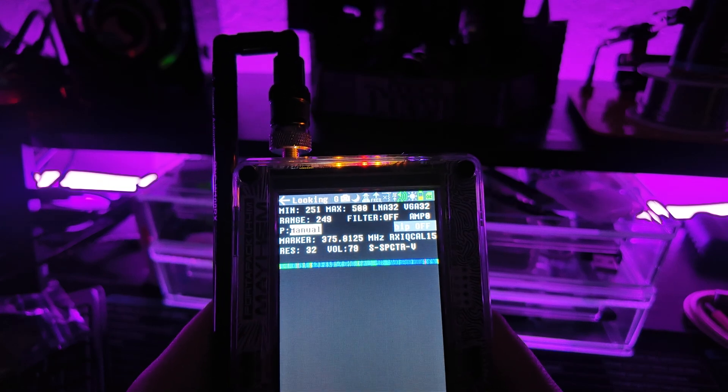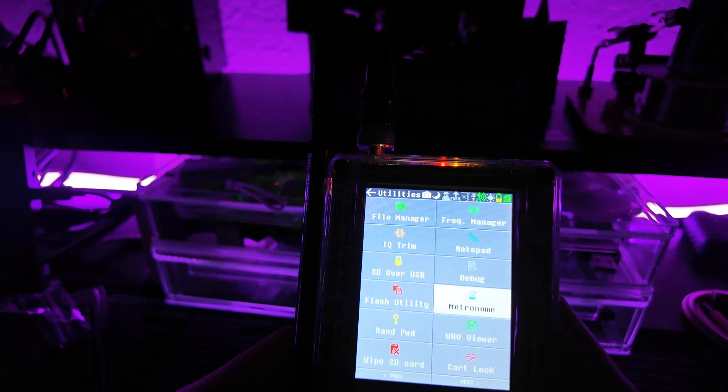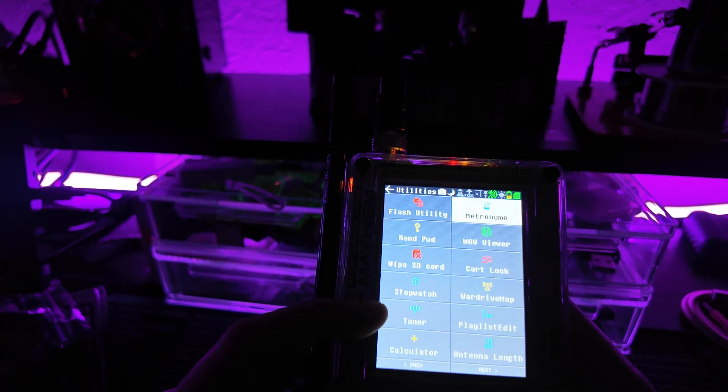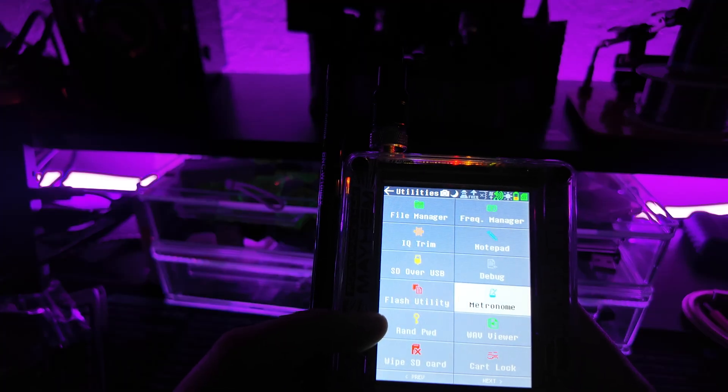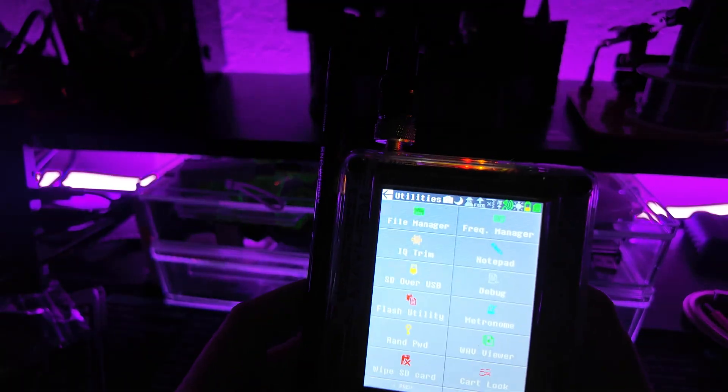Looking Glass is a way to figure out what frequency signals are on. It has different spectrums to see things different ways. When you press the key fob, you'll see a spike, and that helps you determine if it's around 315 or 433 MHz. In utilities, we have stuff like metronome and even a tuner for your guitar, stopwatch, and antenna. I really like the metronome — it's so satisfying.